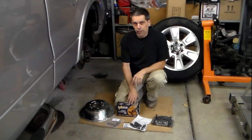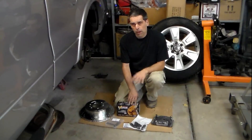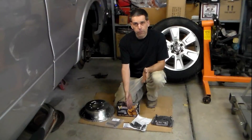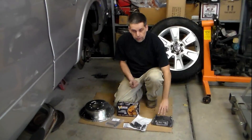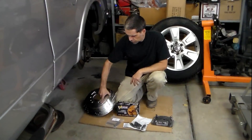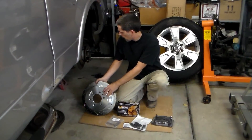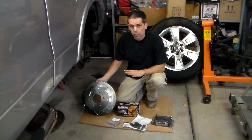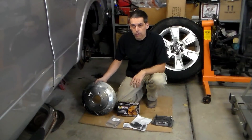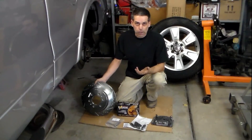For this brake job we're going to go with the Power Stop Z36 Extreme Off-Road Kit. We put this kit on this vehicle a while back on the front and were really impressed by the braking capabilities and stopping power it provided, so we're going to match that and put it in the back. With this kit you get all the hardware you need, boots for the calipers, a nice set of carbon fiber ceramic pads, and two new rotors that are cross-drilled, slotted, and zinc-coated so they'll last a long time.